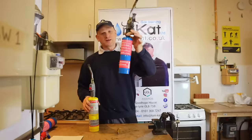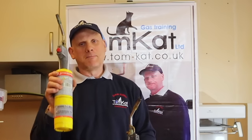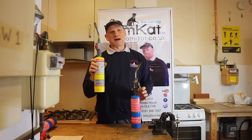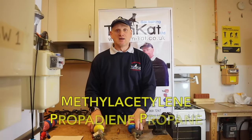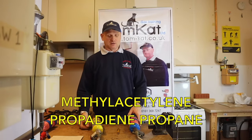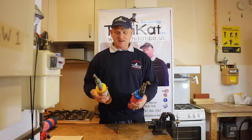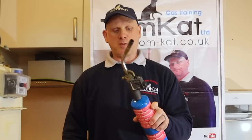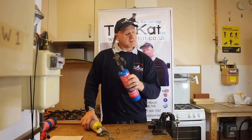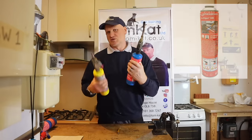This one contains propane, and this one contains what's called MAP gas. MAP gas stands for three long names which I'll put on screen for you to read. The main difference is the MAP gas is a lot hotter than the propane. We also have a propane-butane mix available in a red bottle, but we're just going to talk about these two.